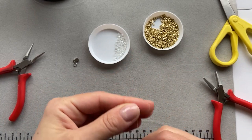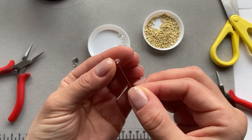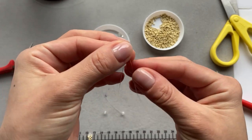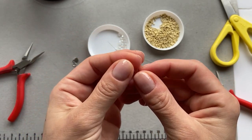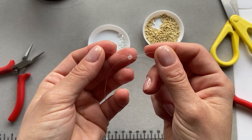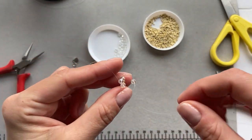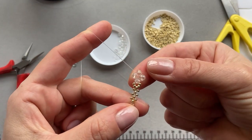And now we take two of the bigger beads, put one on each end of the fishing line like so. And then we take one larger bead and we put each end of the fishing line through the opposite side of the bead. It's basically the same thing that we did with the small beads, like so.